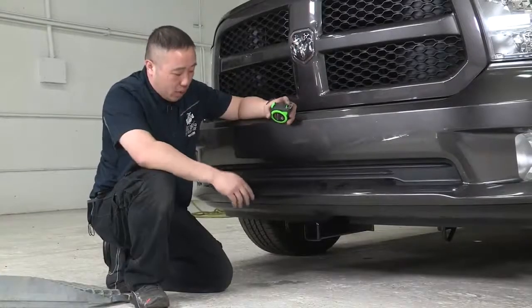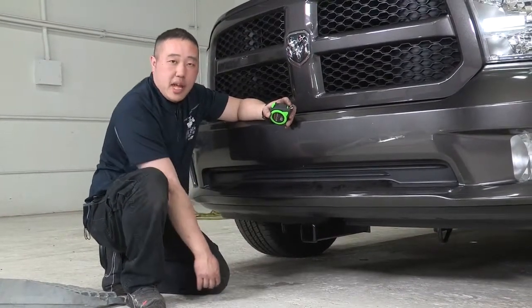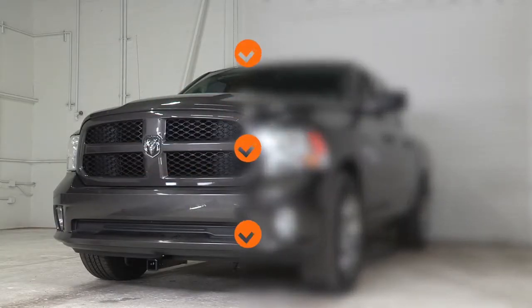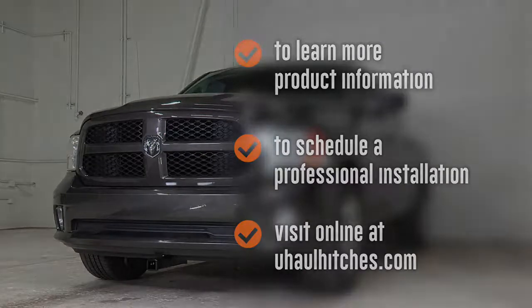Thanks for coming in and watching me install this front bumper hitch on this Ram 1500. Stop in again — we'll install more for you in the future. To learn more about the product seen in this video or to schedule an installation by a U-Haul Hitch Professional, visit us online at uhaulhitches.com.